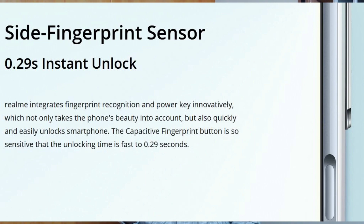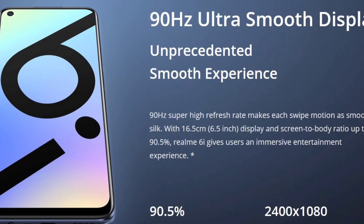The next smartphone is the Realme 6i, priced around 13,000. It features a 6.5-inch LCD screen with a punch-hole display, a side-mounted fingerprint sensor, and a 90Hz refresh rate. The build uses a plastic frame with Gorilla Glass 3 on the front and Gorilla Glass 5 on the back.